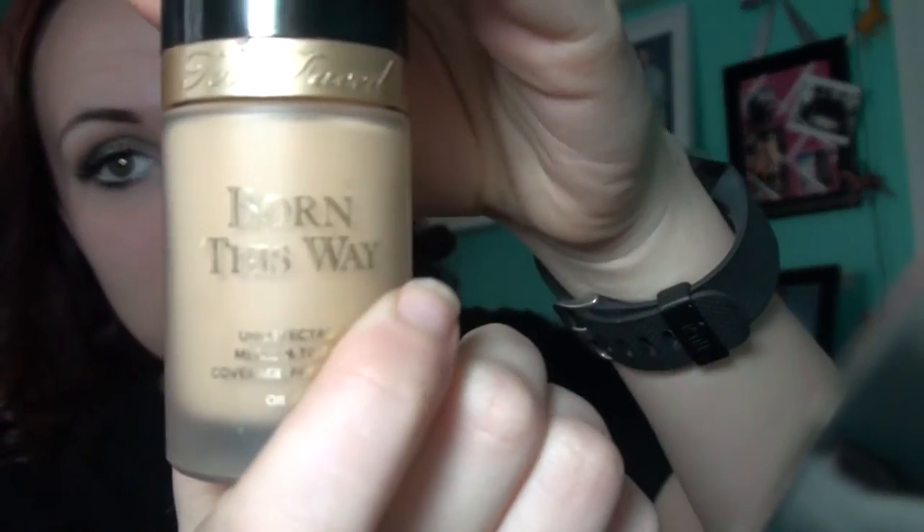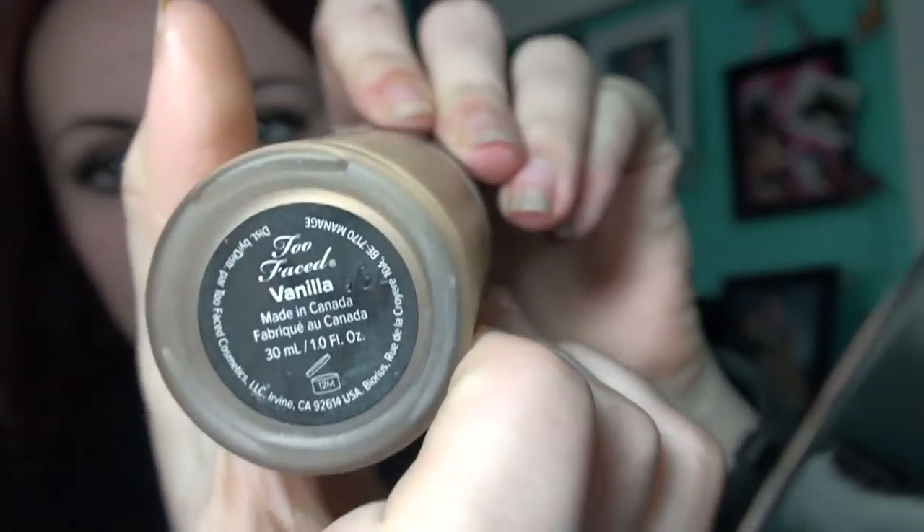Next up, I've got Born This Way by Too Faced in the shade Vanilla, as always. You can use your foundation — it's not specific, this is just one that really works well for me. It's been one of my favorite foundations. And then I've got my Coastal Sense Camouflage Palette. I'm using the fair color again, because I'm a pale person. And I'm just going to put a triangle of this concealer underneath my eyes along my cheeks, and that's going to create a sharper line when I go in with the bronzer.